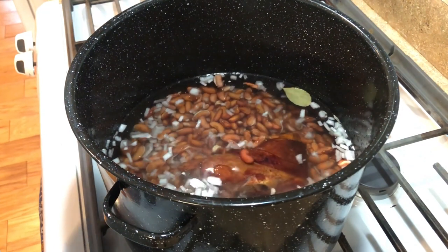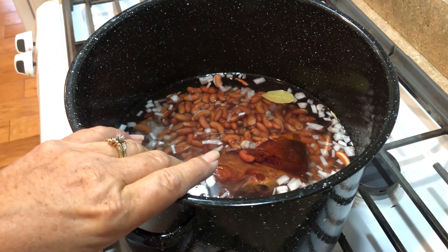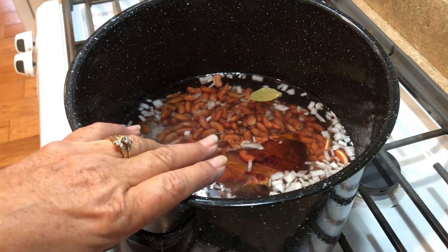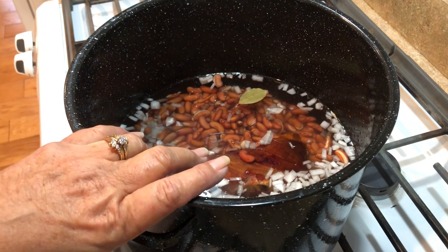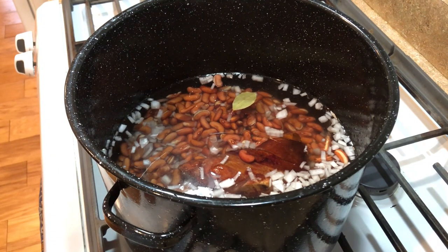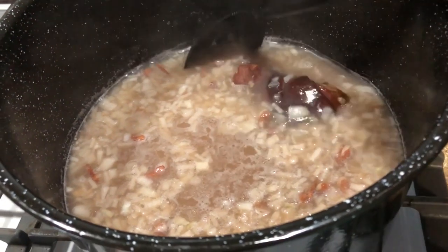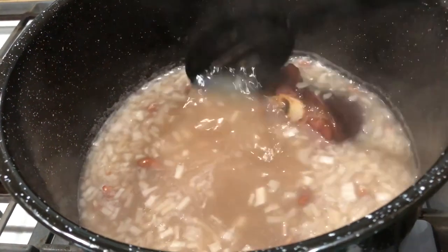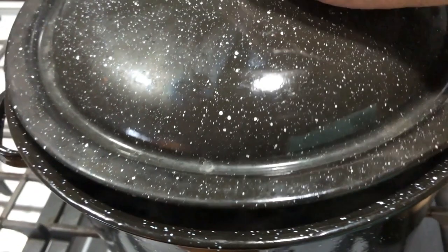Now we're going to turn on the fire, bring this up to a good boil, and then let it simmer all day. I do not like these done in a crock pot — it is not the same as a slow simmer. Red beans and rice on its flavor-giving way. I stirred it down from a full boil; notice how this has already changed — this is a beautiful thing. Now I'm going to cover it, put it on low, and we go low and slow.